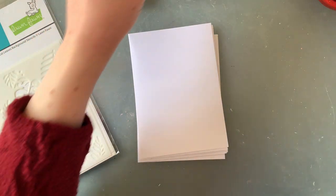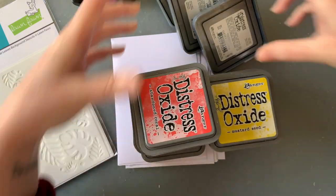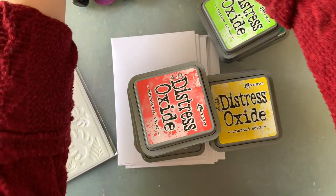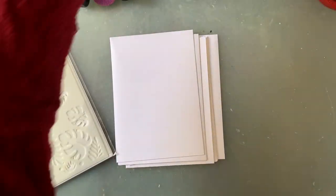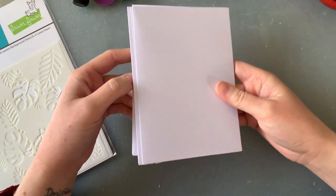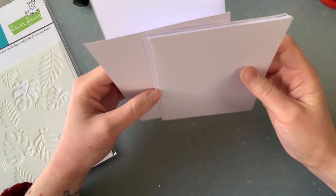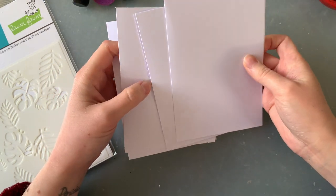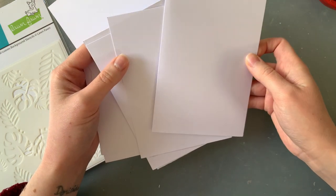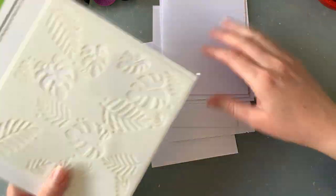I've got like a stack — heaps of distress inks to play with today. I have also cut out some white cardstock; this was A4 cardstock, I've just cut it into quarters. These will probably suit my smaller cards a little bit better, especially if I'm going to make sure the edges are nice and clean and probably round them as well.